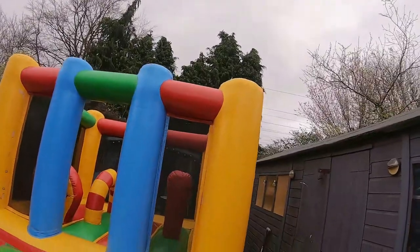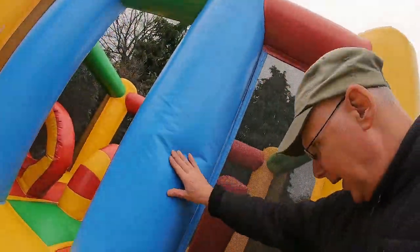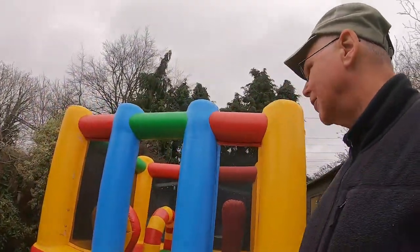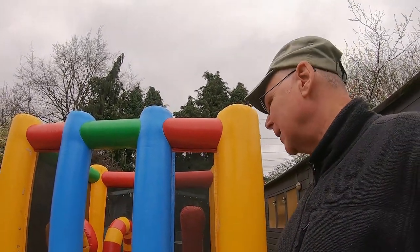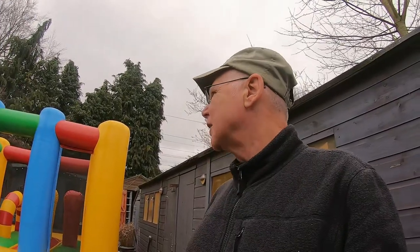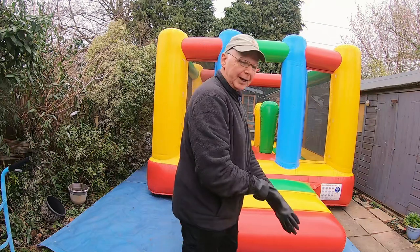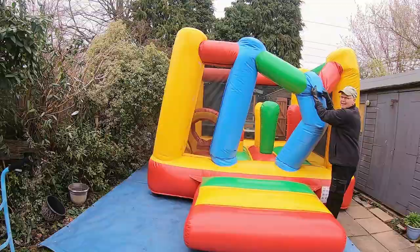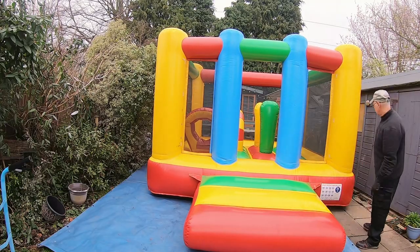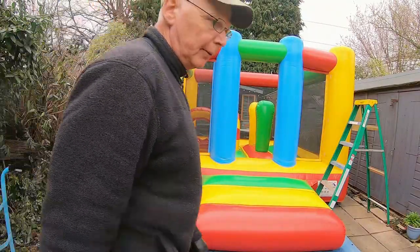We'll probably get a ladder - it might be easier to do it off a ladder. You can deflate these and clean them while deflated, but I'll do it while it's inflated. I don't normally use bleach unless they're really really covered, which you don't often get. If they are badly covered, they'll need to be completely bleached and hosed down, but this time of year in early March it's hard to get them dried, particularly if they're starting to go out. So you want to just do a basic clean and keep them clean as you go along. Let's get to it - I'll always wear rubber gloves doing this. I'll show you how bad it is on top - that's pretty moldy. We'll get up there with the ladder.